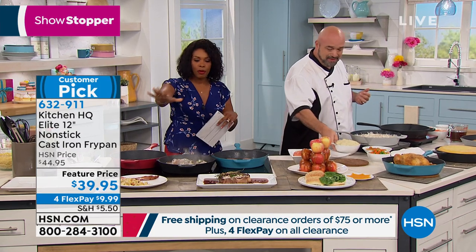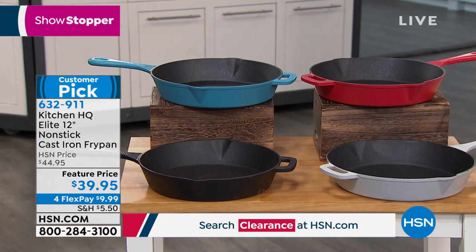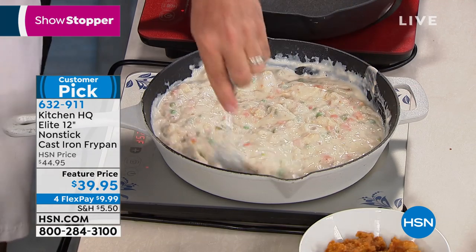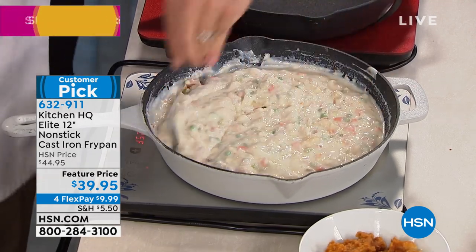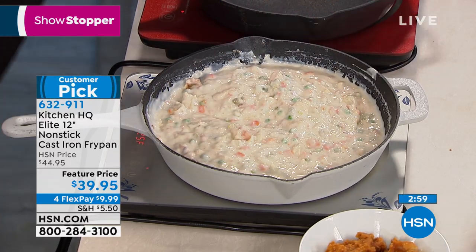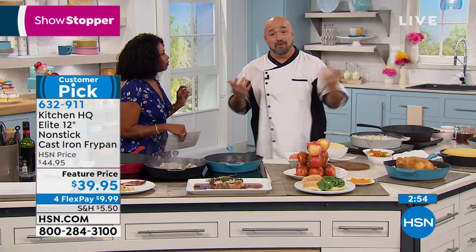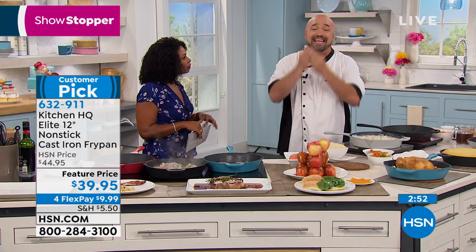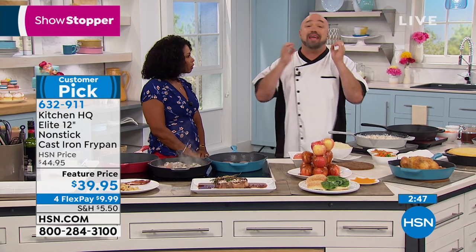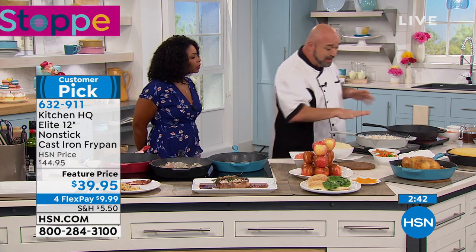You're just choosing your color — we've got teal, black, red, and silver. There is a featured price, and we also have four flex on it, so you're getting it home for just under $10. When you hear nonstick, do you have to use a certain kind of utensil? I always encourage wood or silicone. But if you want to use metal on this, you can. You can't damage the functionality of the pan. You can scratch it like any other cast iron, but the functionality never changes.